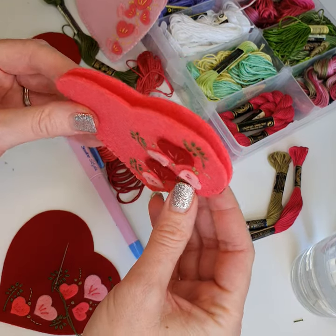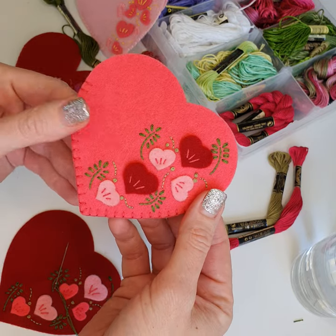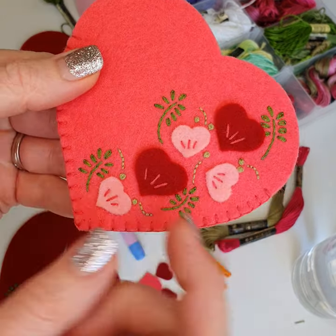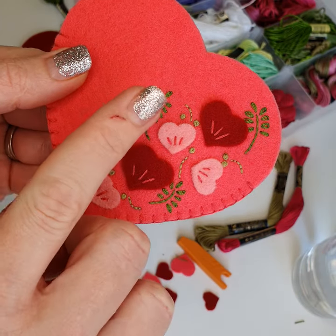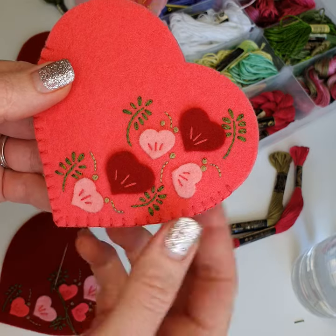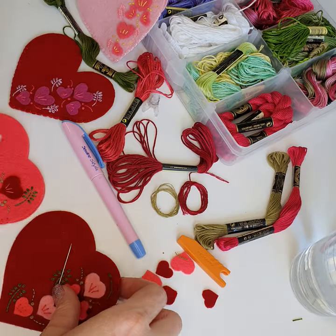It's a very simple design which we absolutely love, and it has some hearts on here and a little bit of embroidery. Now in particular we're going to show you some of these here — ignore my little scratch. So these ones here, these little petals, I'm going to show you how I do them.